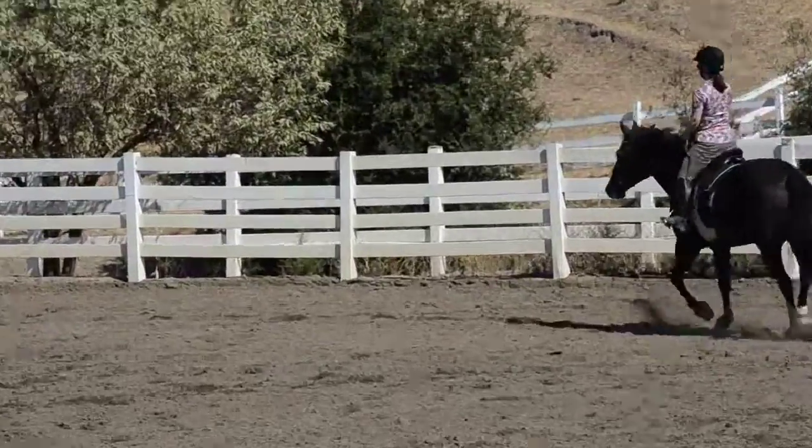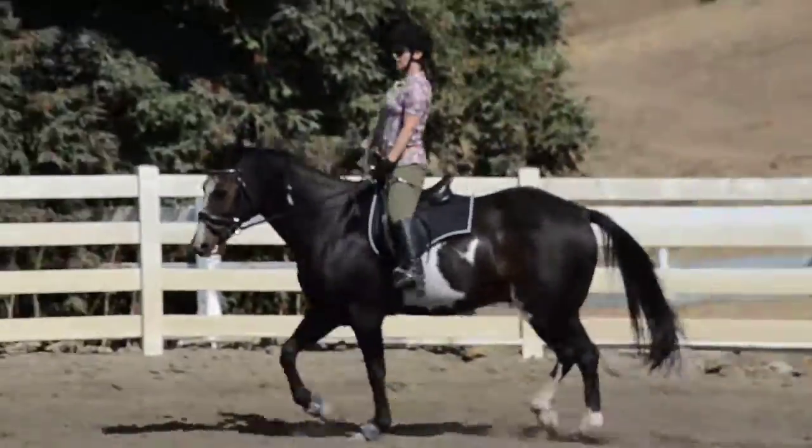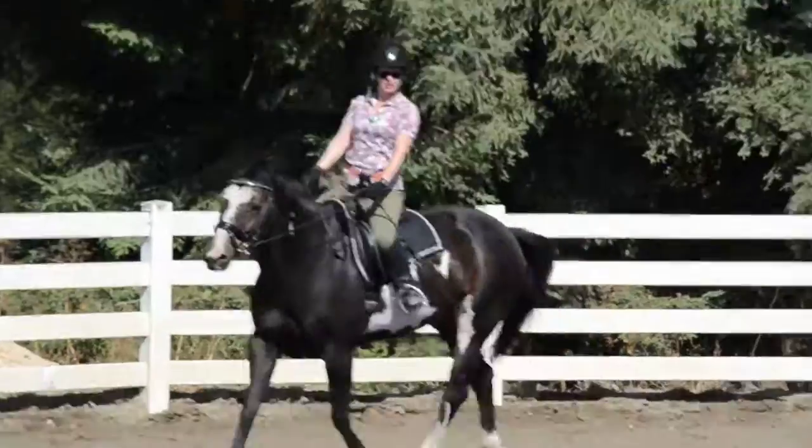Good. Correcting your flexing diagonal. That's better. Lovely here — maintain that. Yeah, especially with that outside rein.